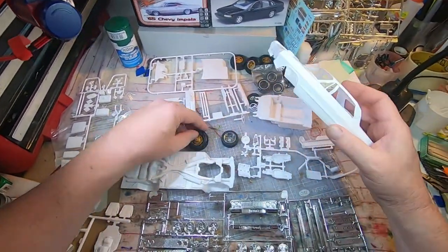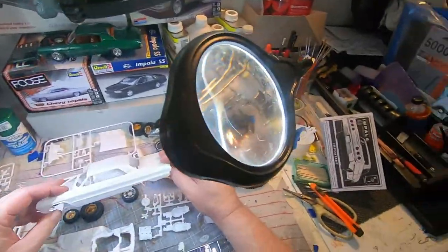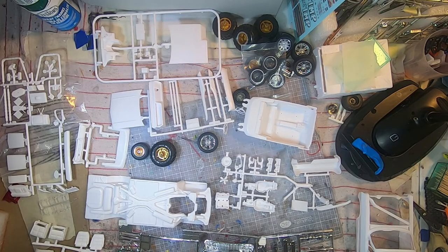Let me know in the comments what you think would go good on the drive-in tray. Alright, cool — give a thumbs up, like, subscribe, let me know what you'd like to see. We'll do more of that.